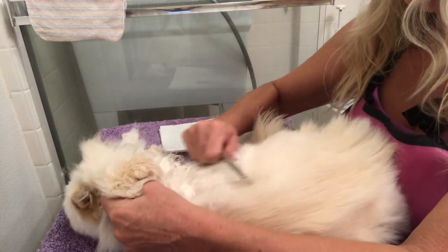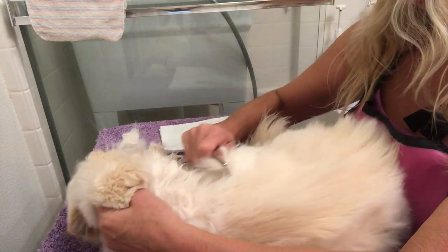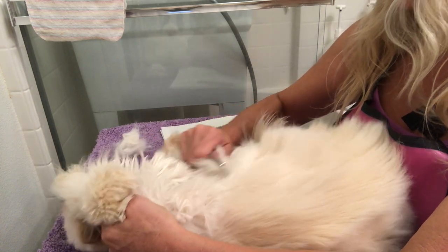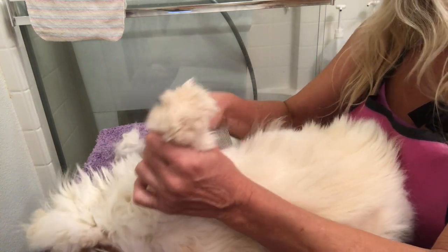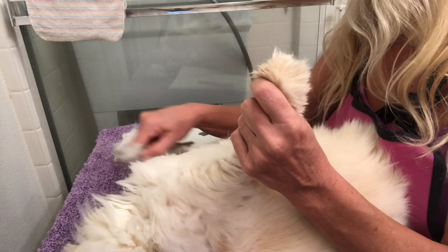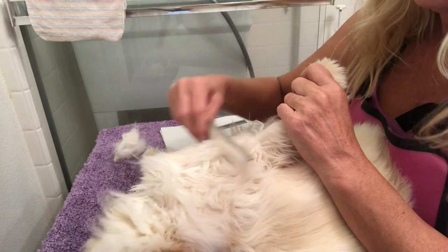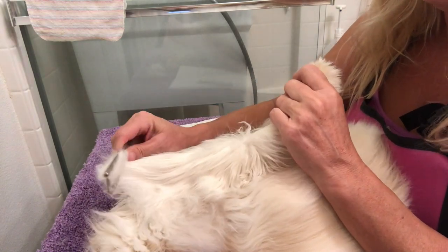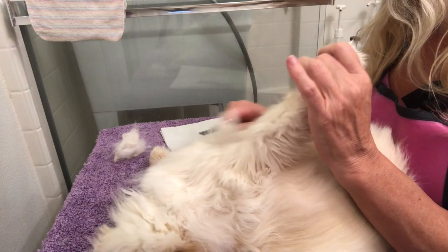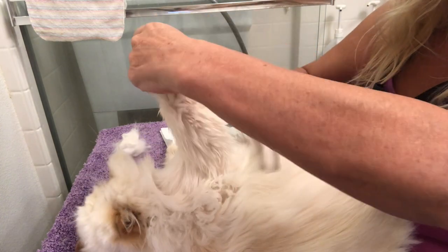If your cat is not used to being combed on a regular basis, this is something you should start practicing before they have mats. It's kind of like how humans have tender spots on their scalp or armpits — cats tend to have soft spots too, and they become a lot more tolerant if you do it regularly. So it's best if you do it often. She's very tolerant even when she's a little clumpy and matty like this.